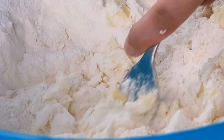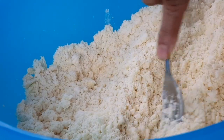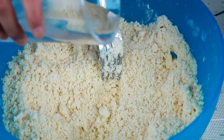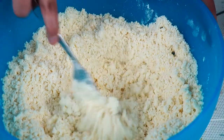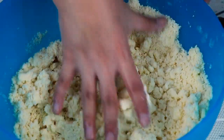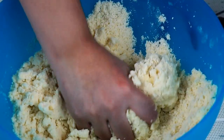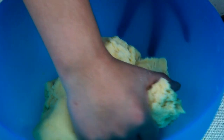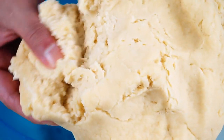Then we mix the butter with the butter. Now we will know about butter and how to mix it. I am going to mix the water and ice water together.